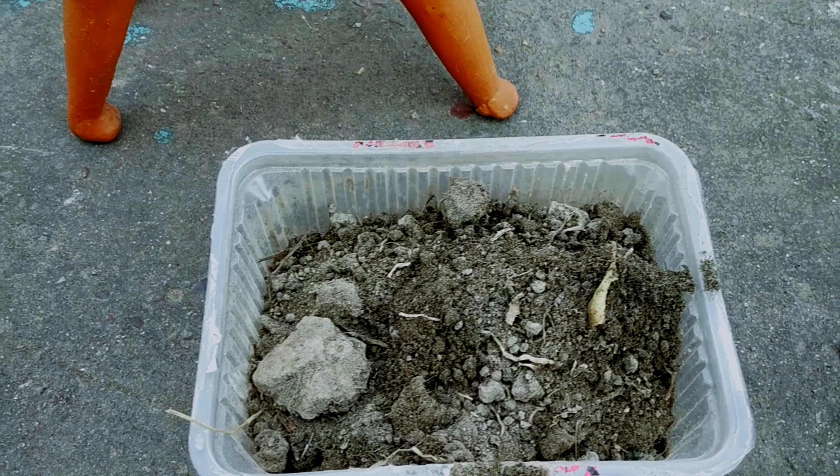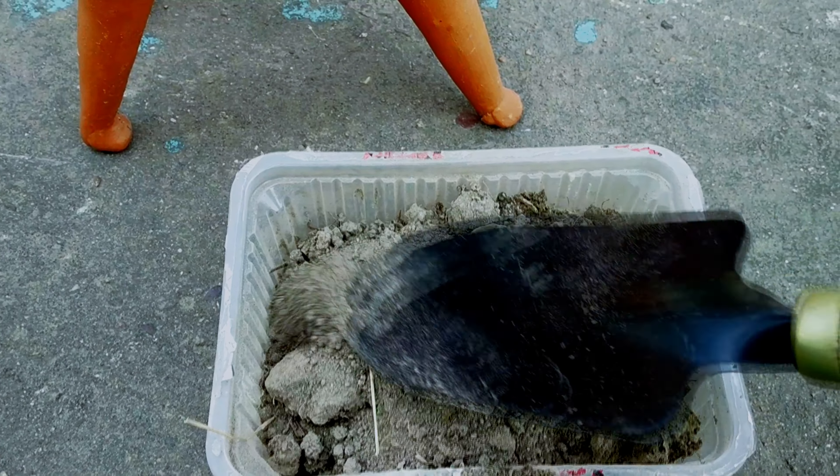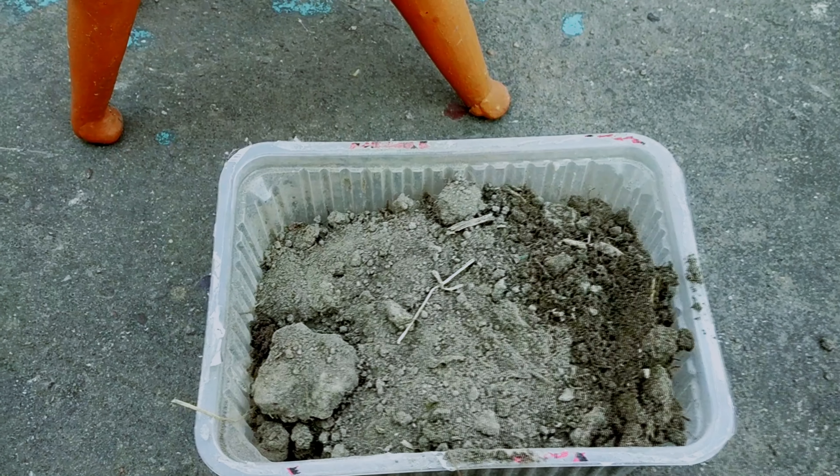The rhizomes should be planted five to seven centimeters deep with the buds facing up. Lay the rhizome sections flat on the soil and cover with more potting soil.